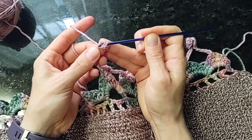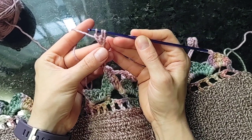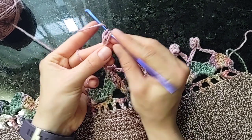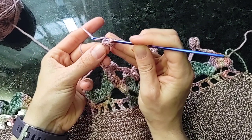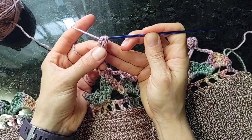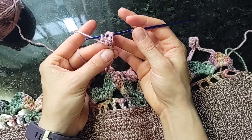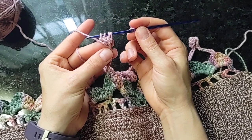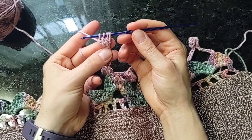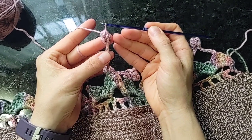Yarn over, insert, draw up a loop, draw through two loops on the hook — that's our second double crochet with the last loop left on the hook. And one more time: yarn over, insert hook, draw up a loop, yarn over, and draw through two loops. We now have three double crochets on the hook with the last loops left on the hook. To finish all these off at once and complete our first cluster, yarn over and draw through all loops on the hook.